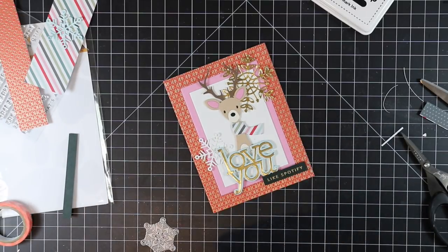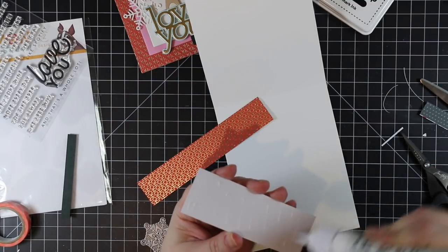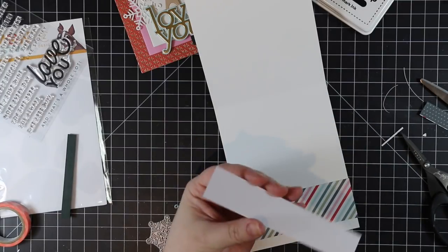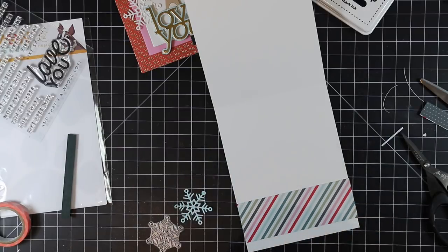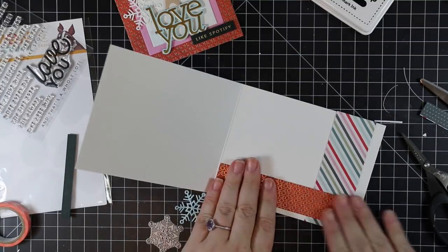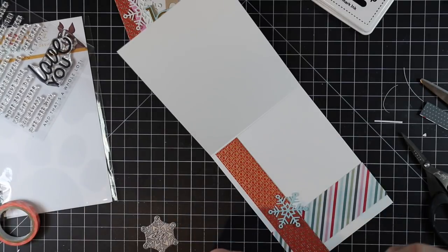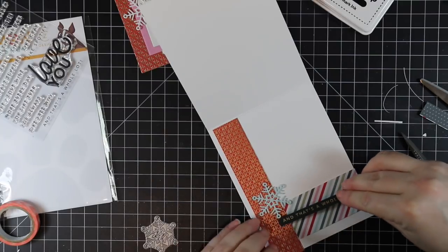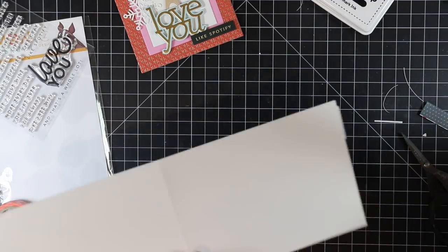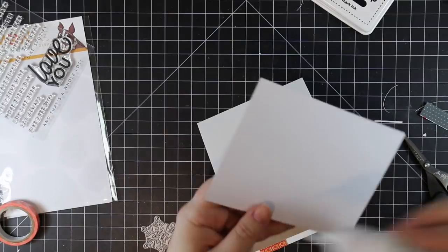On the inside of the card I'm using some of the striped pattern paper I used for the scarf, and the remaining red pattern paper, adhering these inside the card. I also die cut another little snowflake to add that extra something. I adhere the pattern paper, then the snowflake, then the last sentiment which says 'and that's a whole lot' — it ties everything together and still leaves space to write what the actual gift was. Then I flip the card base over and trim off any bits of pattern paper hanging over the edge.